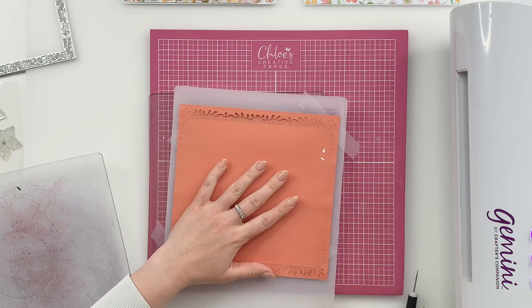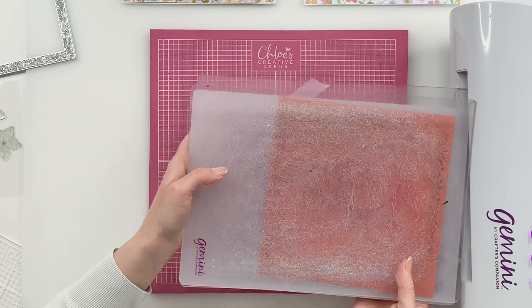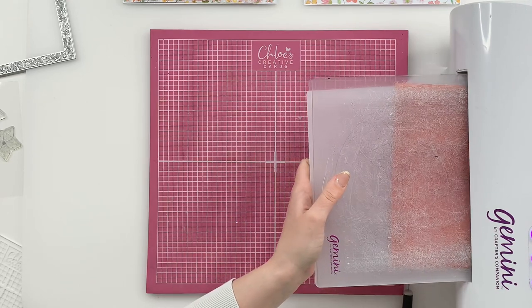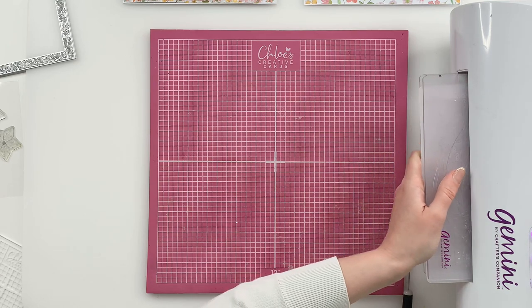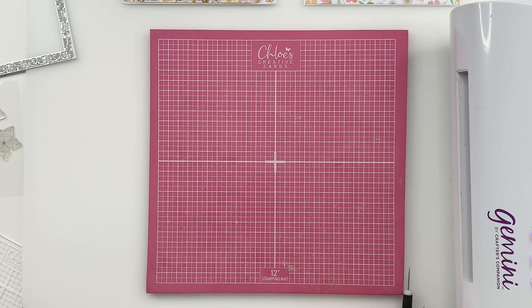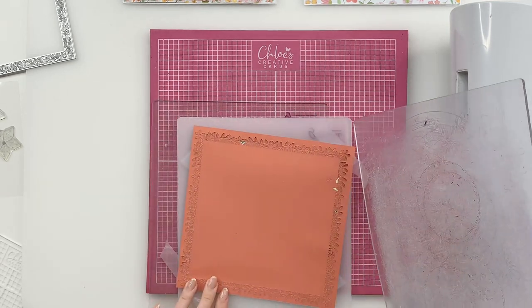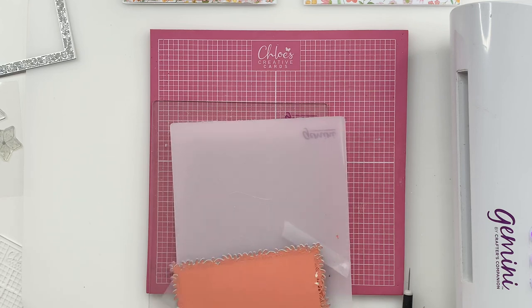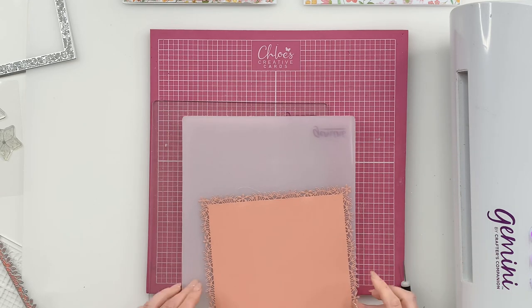We're going to lift this out and you can see that's cut beautifully along two sides but not along these two. So what we're going to do is rotate that round, place our cutting plate back on top and run that through again. We're going to take that out, lift this away, and you can see how that has die cut out absolutely perfectly. That is our first layer.